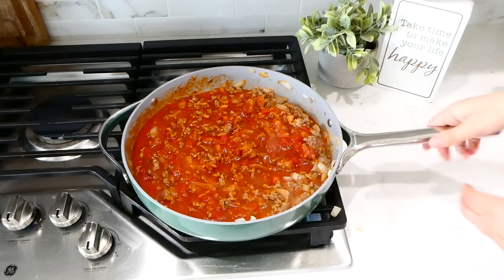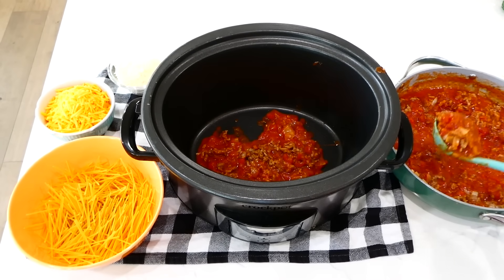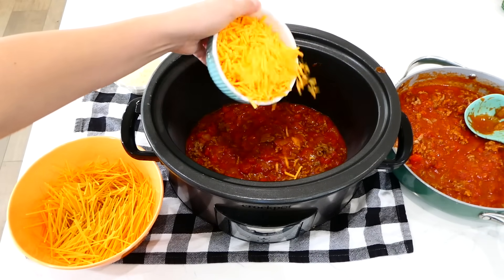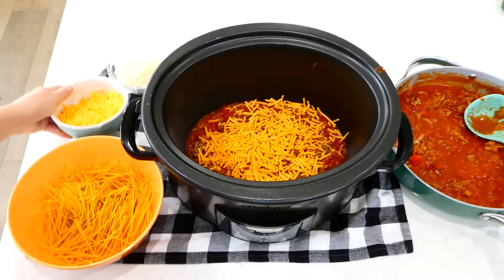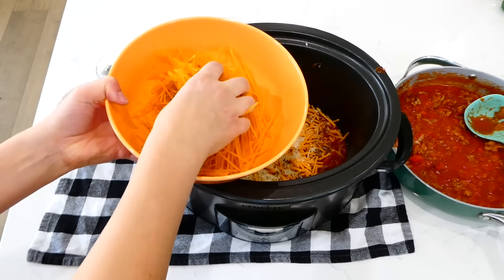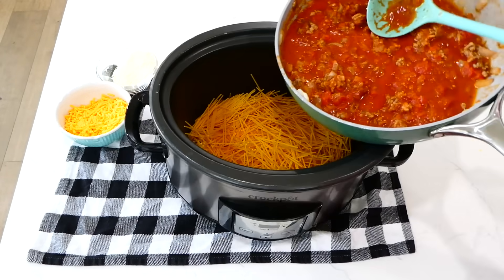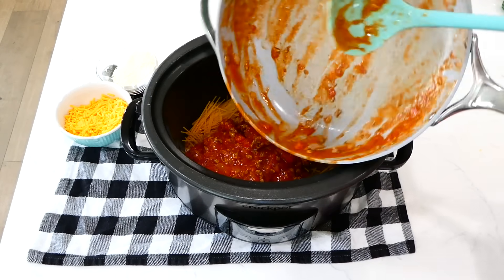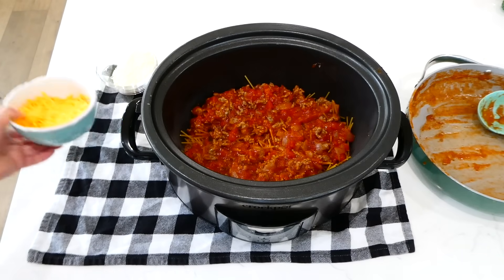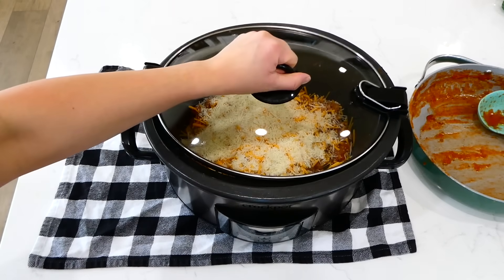Into your slow cooker, add half of the sauce and meat mixture — I find it works best with a soup ladle. Then sprinkle a half cup of shredded cheddar cheese and a third cup of shredded parmesan cheese over the top. For the spaghetti noodles, use seven ounces of spaghetti, break the noodles into three smaller pieces, and then add the remaining meat and sauce mixture over the top. Make sure the noodles are covered in the sauce. Sprinkle a half cup more cheddar cheese and parmesan cheese over the top, and cook this on low for four hours.